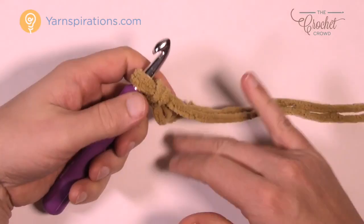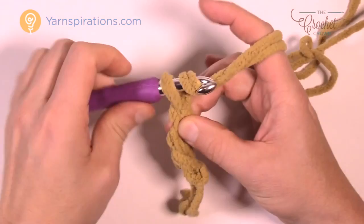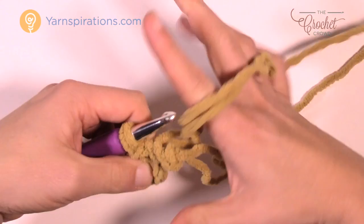We're going to create the center circle. Chain four — 1, 2, 3, and 4 — then insert the hook into the first chain, yarn over, and pull through to create the center ring. Pull your knots a little tighter, and we'll begin our first round.